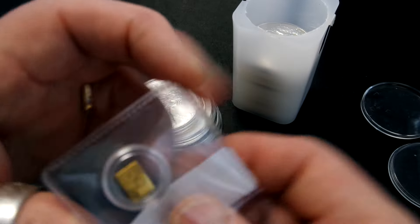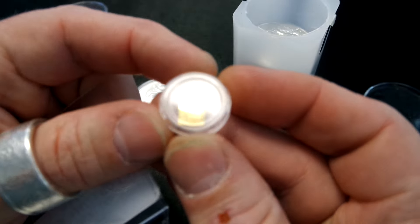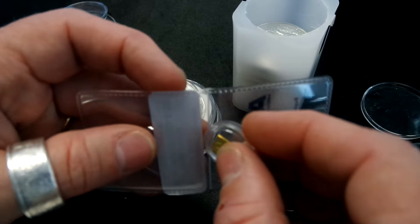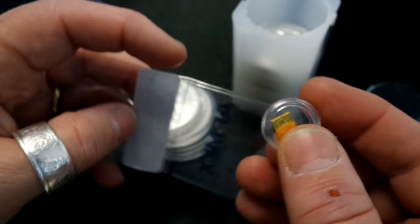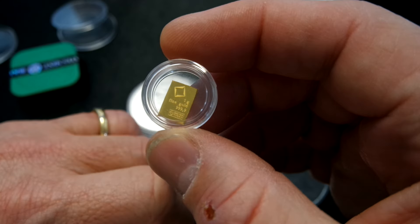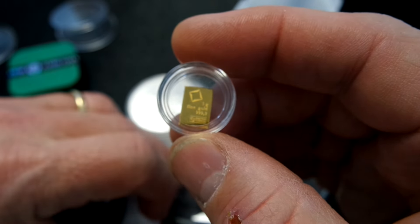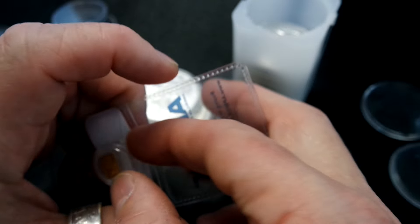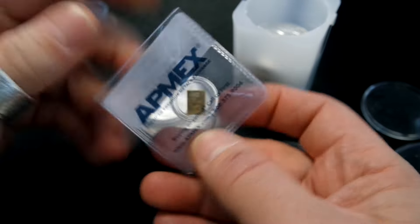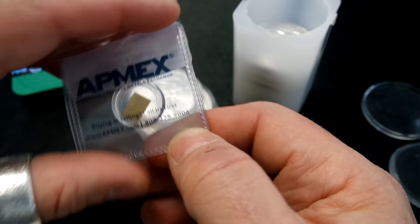Then I put this from the fractional gold fiesta into a Perth Mint 10th-ounce capsule. I always take the coin out and save the capsules. I learned this little trick from Kansas Kid — he takes his gram gold bars out of the assay cards and puts them into these capsules. Not sure why, but that's the way he likes to do it, so that's the way it's done in his house, and there's nothing wrong with that.